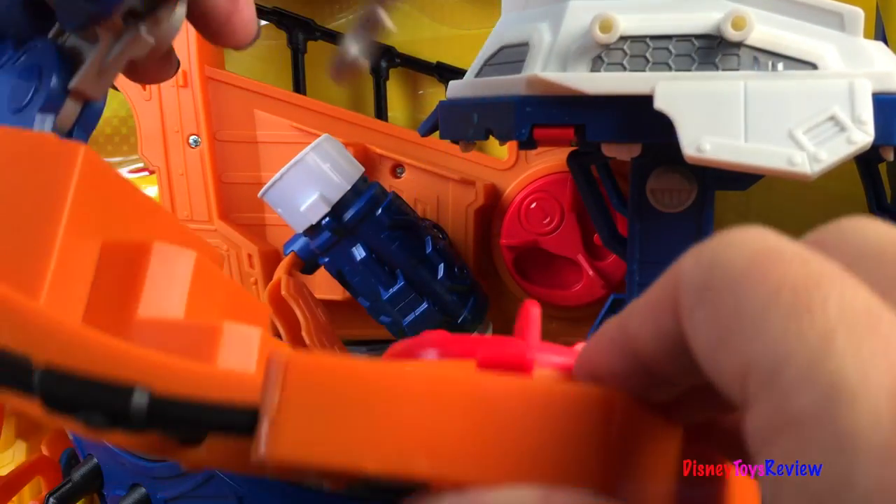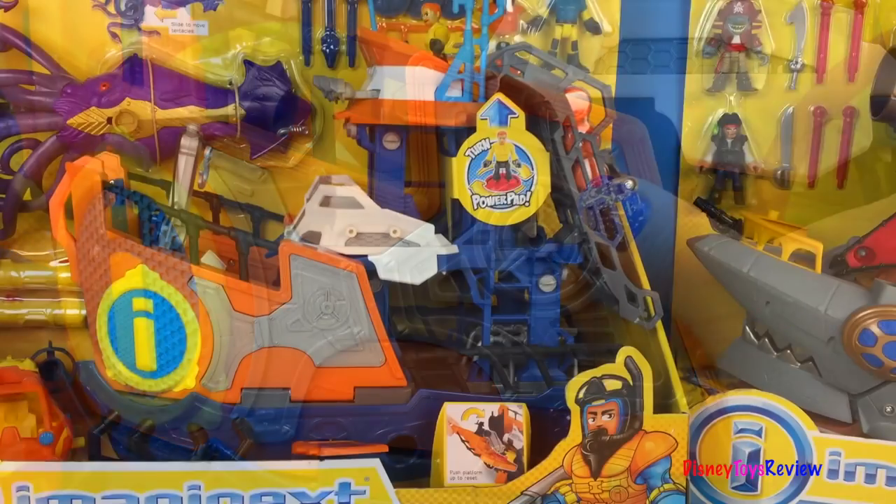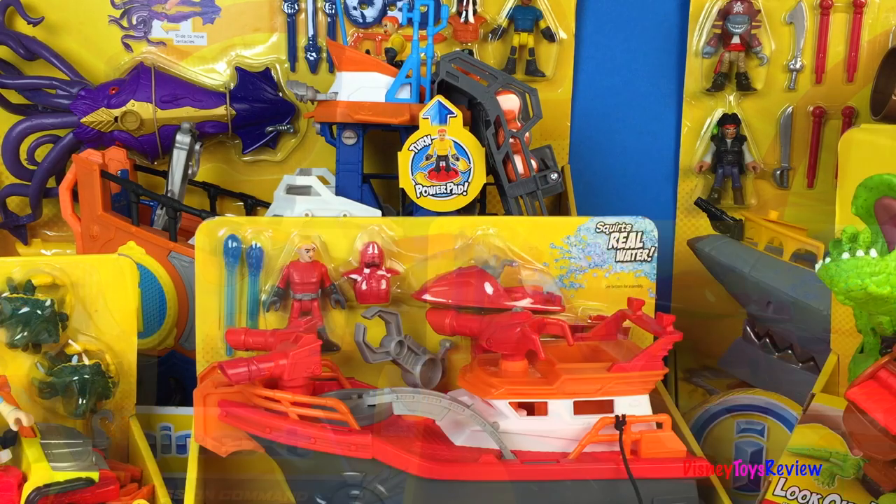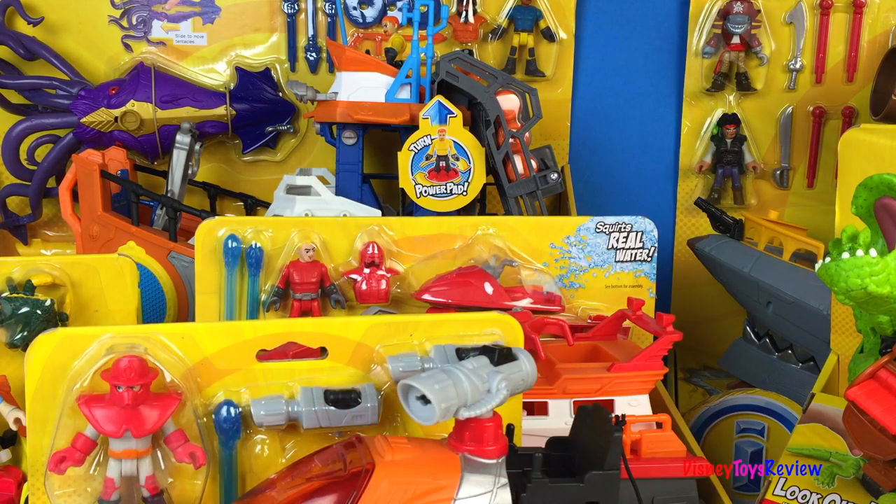All of these sets are really neat. Thank you guys for watching my video. Don't forget to subscribe and stay tuned right here on Disney Toys Review for more videos with your favorite toys.